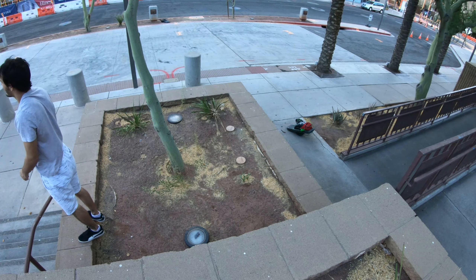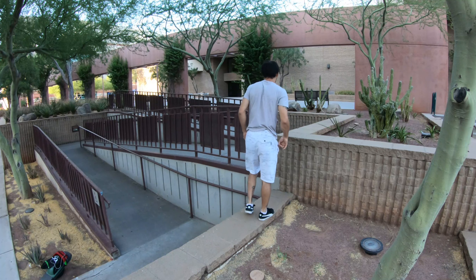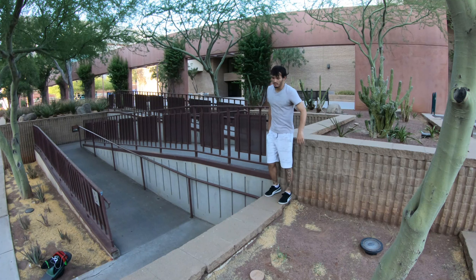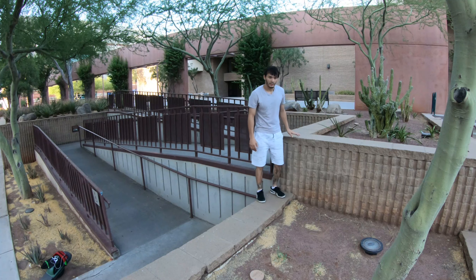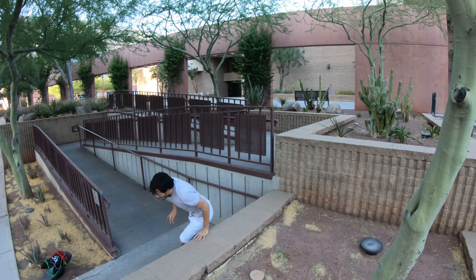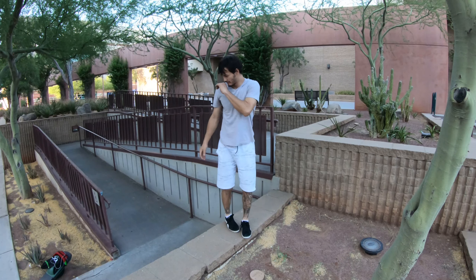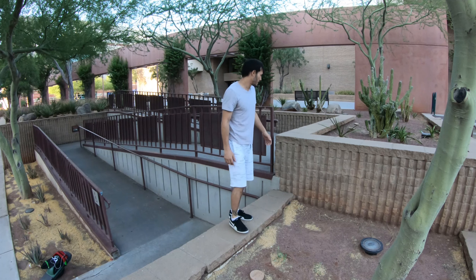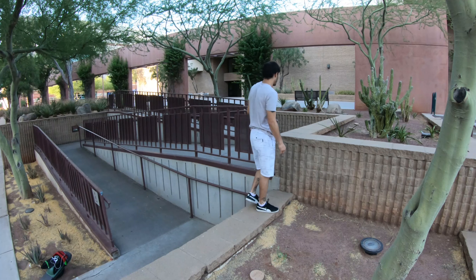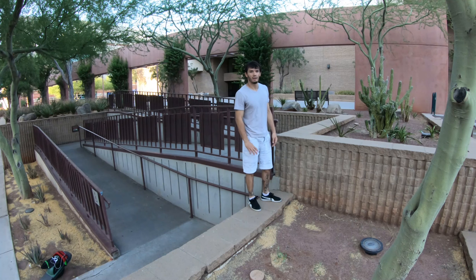Yeah baby, this next challenge. I'm pretty good at aiming my fronts so I'm gonna go for this latch front down and then just kind of munch down there. There really isn't much to prep on this — done it many times before. As long as I'm confident and I know I can hit my mark, should be fine.